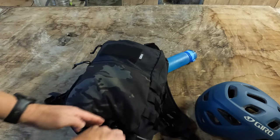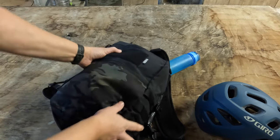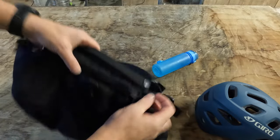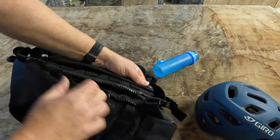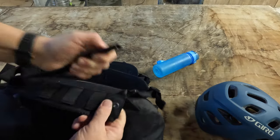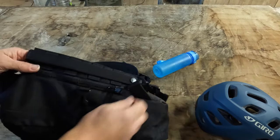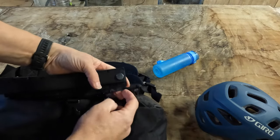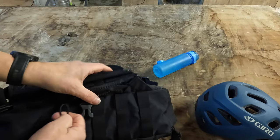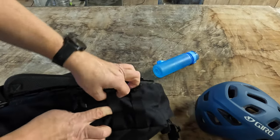That just all folds in there. And on here, we've got these zipped sections which come off and can be used to carry stuff. I think they're molle pouches - they've got zips on them, they zip on there. So if you zip that off and put a molle pouch on, you've got that and all these little attachment points - bits and bobs.